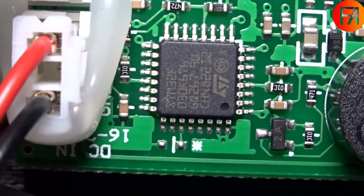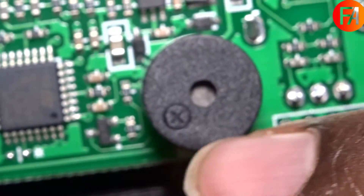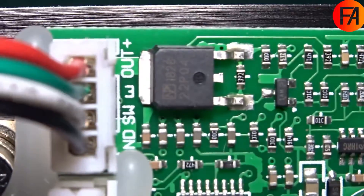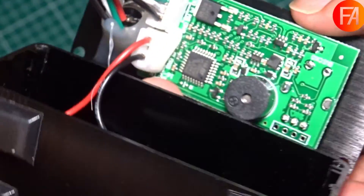The board is based on an STM32 microcontroller. Over here we can see it's also got a buzzer, but you can disable this in the settings. And then over here we have the programming header for the STM32. There's also a MOSFET which controls the power to the iron.